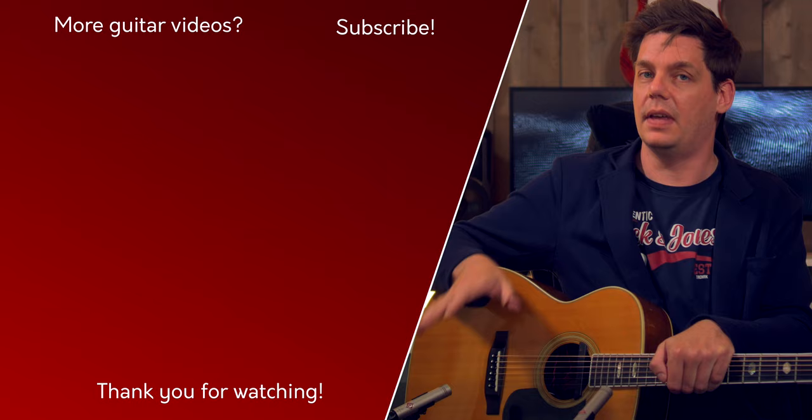So there you go — the first video of the series, completely dedicated to the possibilities when it comes to choosing or crafting the right thumb pick for you. In the next video we will take a close look at how you should position your picking hand, and with that information we should be able to tackle the first exercises. I hope to see you there.